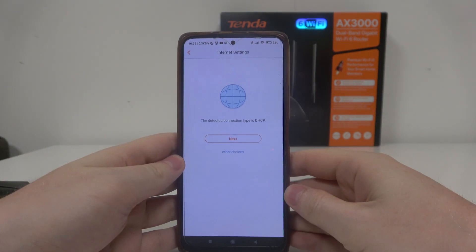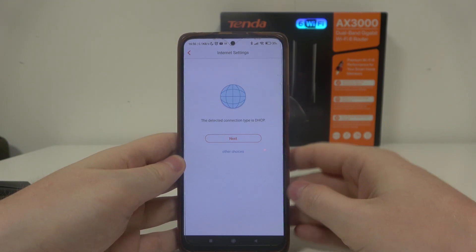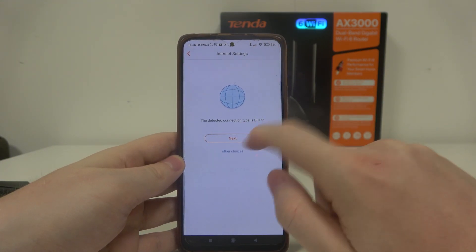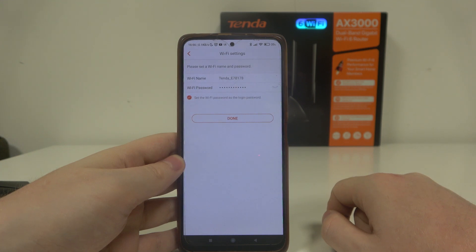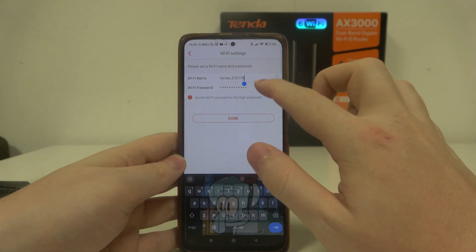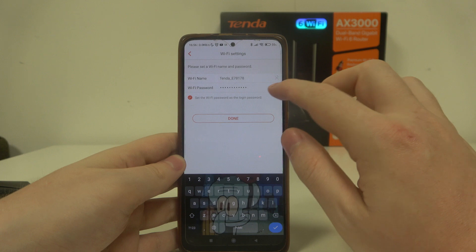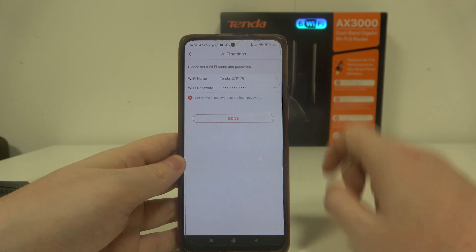After the connection type detection has finished, click on 'Next Step.' Then you can customize your Wi-Fi name as well as the password. You can change both, but in this case I'm going to leave the password as it is and continue.